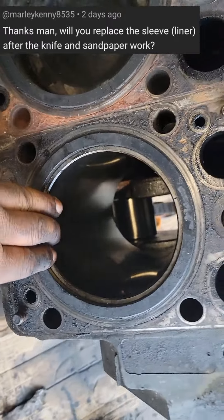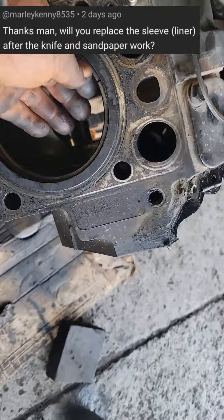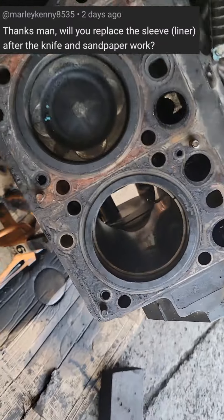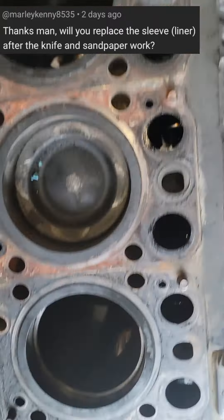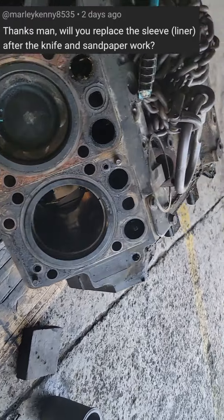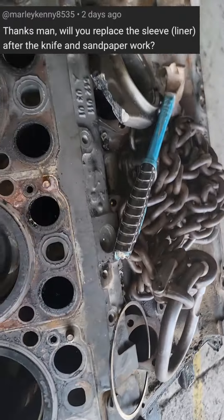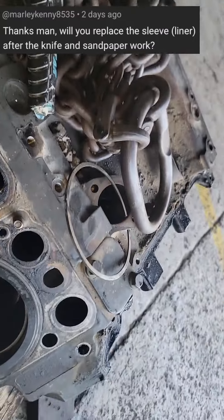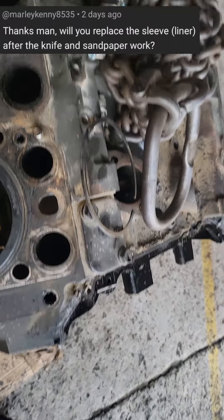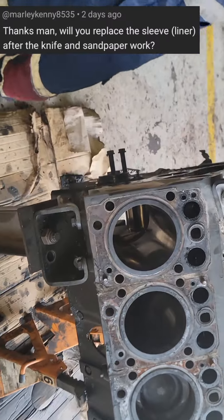I hope you understand the video. This block is condemned - I'm just using this one as an example based on the question that was asked. This one is condemned, the engine, so we are changing the brake lining and the complete block. We have one block there with six cylinders. I'm just using this condemned one to give an example of how it's going to be.